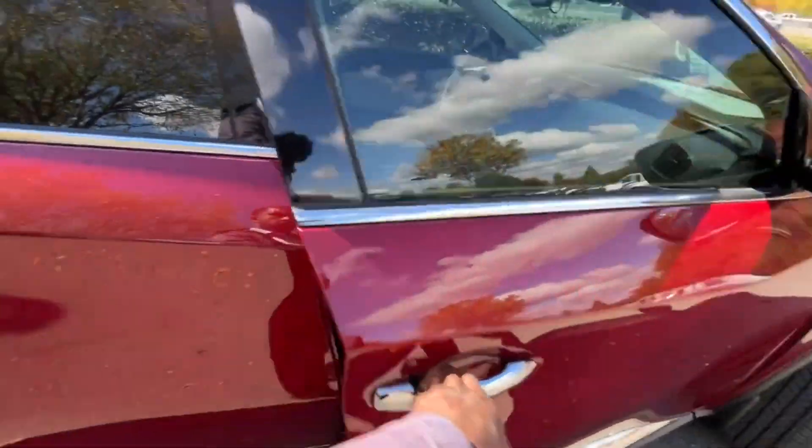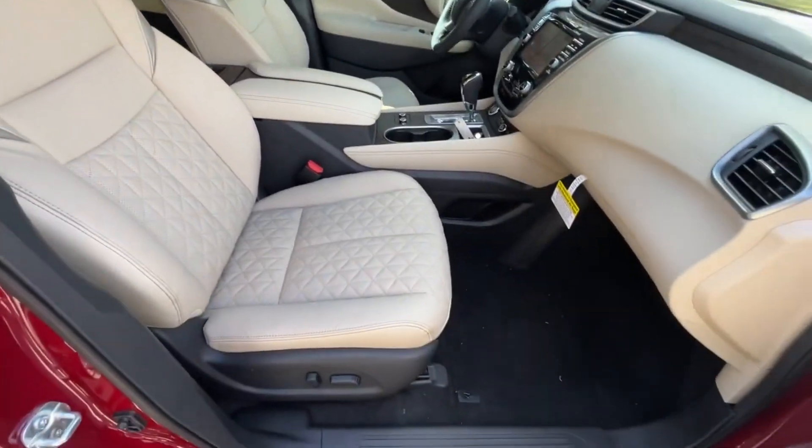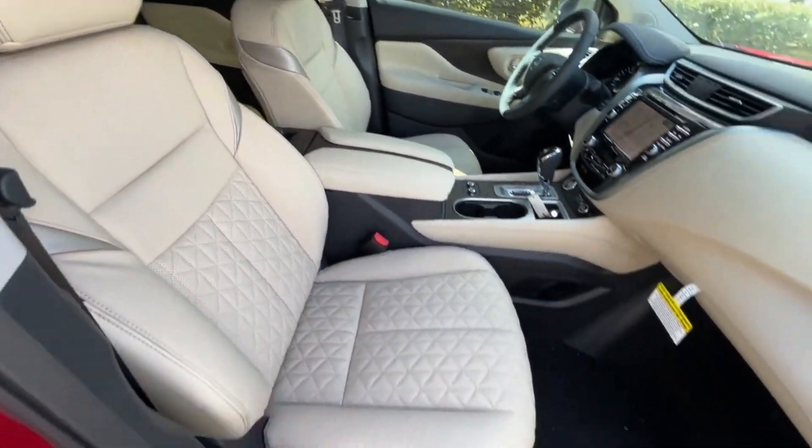We get passive keyless entry on the front passenger side as well, and here we have the power front passenger seat. I really like the look of these seats.